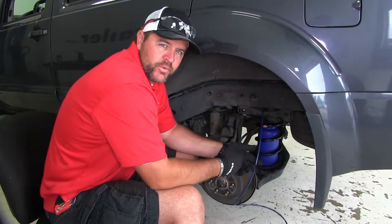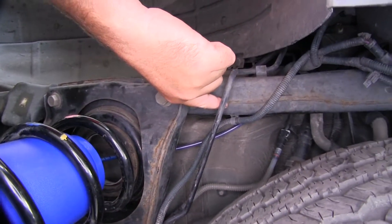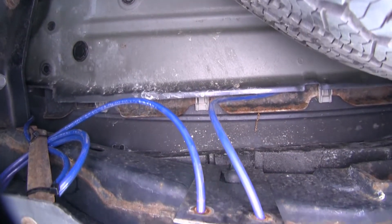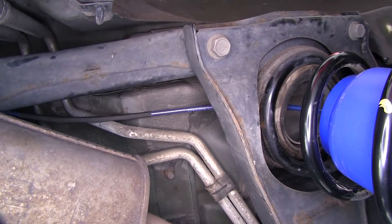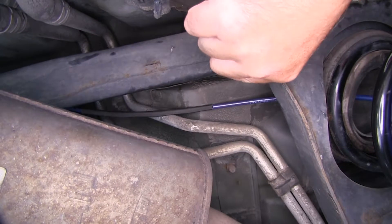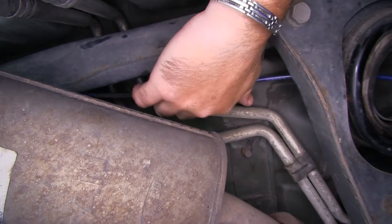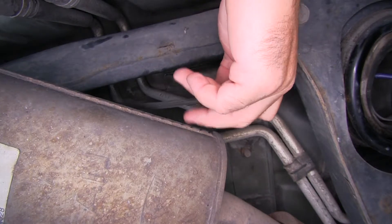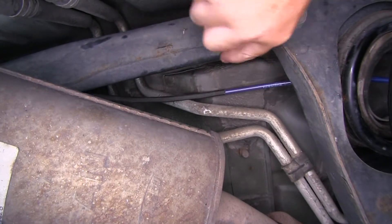I ran my airline tube through a hole in the side of the frame rail and all the way down to the end, then over to the pre-mounted bracket on the hitch. On the passenger side it's run the exact same way. One thing to note — our exhaust runs right here, and you'll notice there's a sleeve on the line. You'll get two of those sleeves in your kit to use wherever needed to protect your airline tube from heat. Make sure you don't forget to put that on before you run the tube through your frame rail.